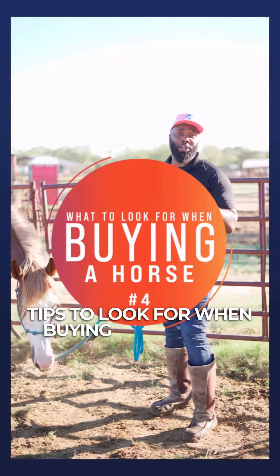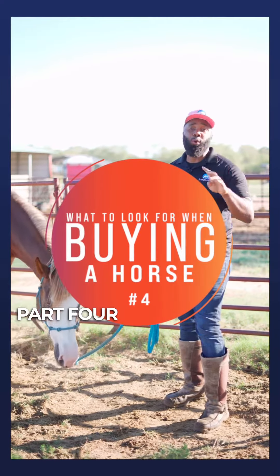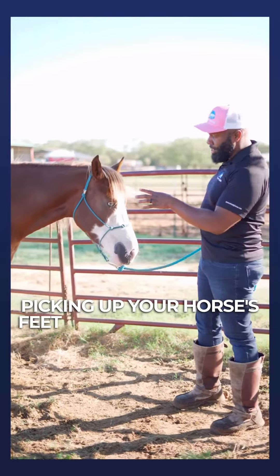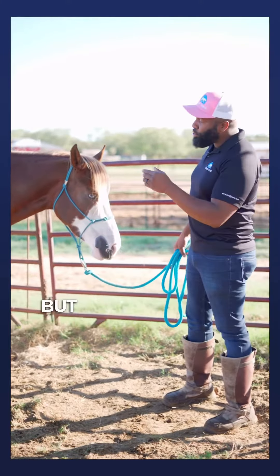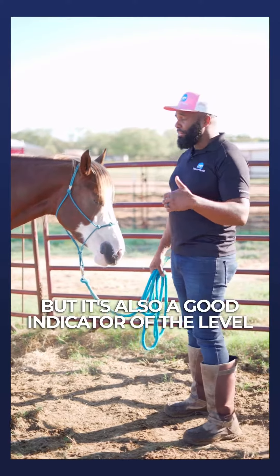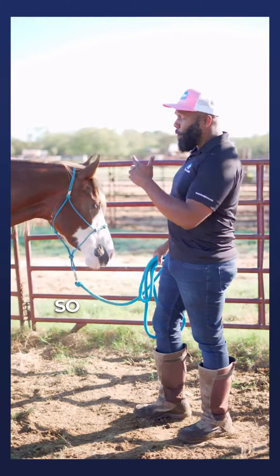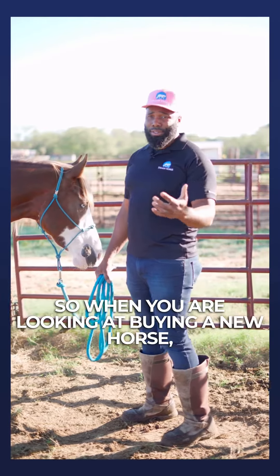Tips to look for when buying your horse, part four: will they pick up their feet? Picking up your horse's feet is important in general, but it's also a good indicator of the level of interaction and training that horse has had. So when you are looking at buying a new horse, see if they'll pick up those feet for you.